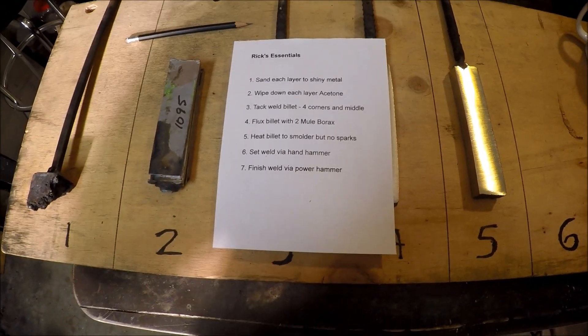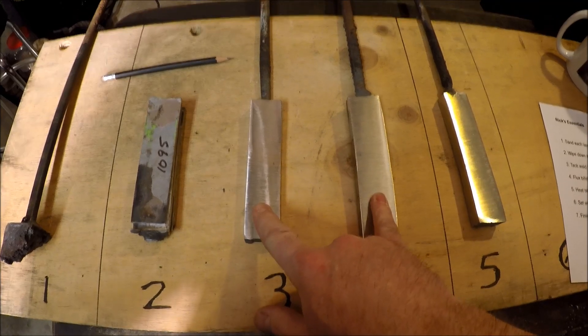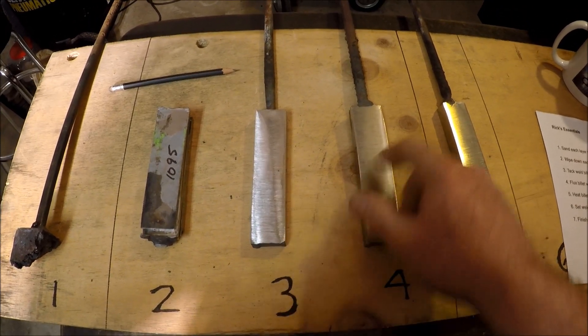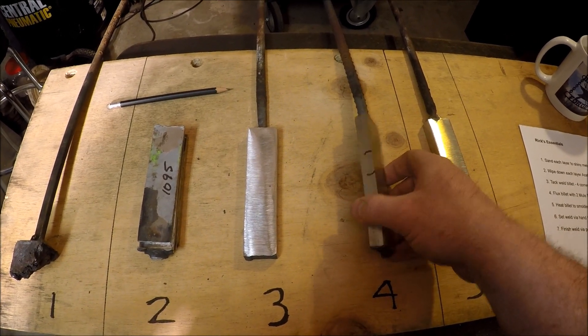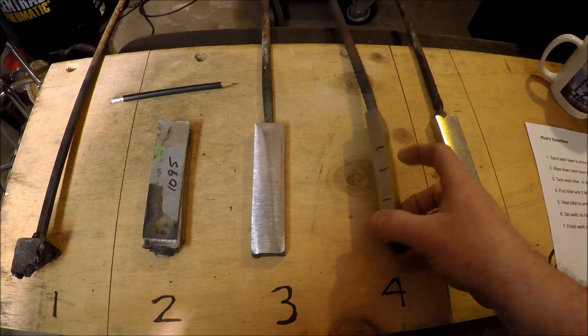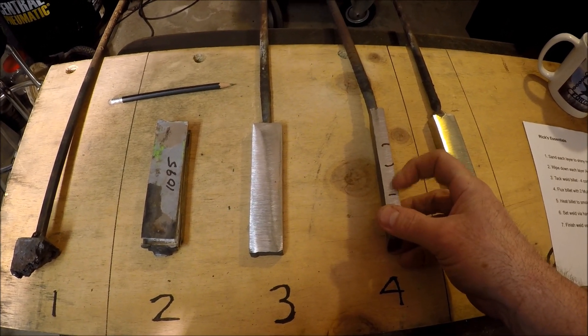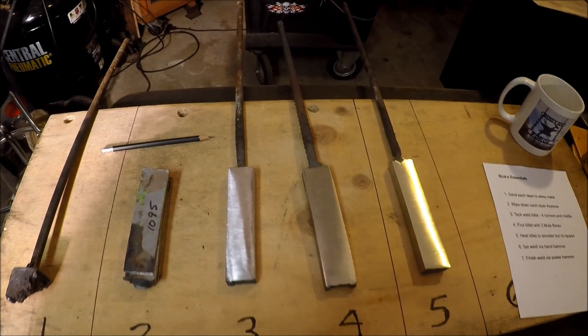The next step is to go ahead and see if I can repeat those steps with a sixth billet and go from there. The other thing I'm going to try to do is take these existing billets and see if I can repair them — meaning if I get them up to smoldering heat with some borax flux, can I use the power hammer to fix those areas that never quite caught? All right, let's get started.